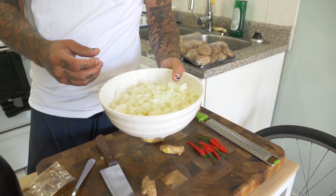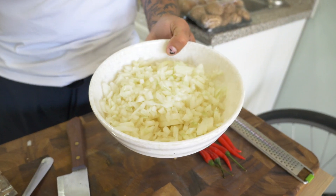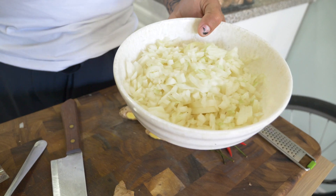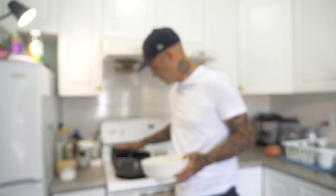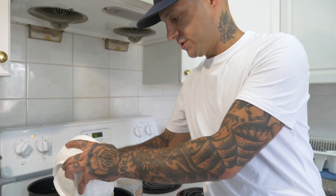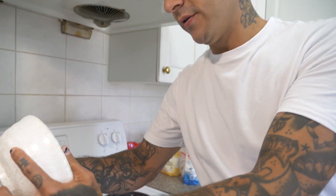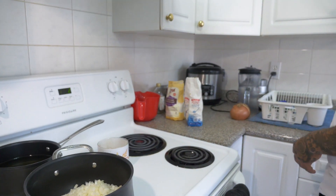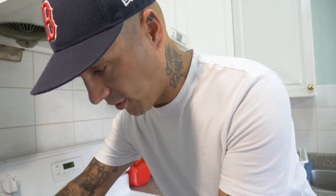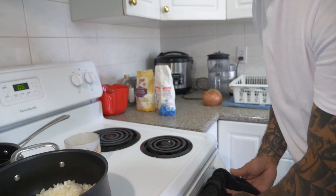I've got a whole onion, a pretty large one that I just diced. You don't have to be too neat and pretty with this — just a small to medium dice. And then I'm going to get these going. I've got a pot just over medium-low, and I'm going to sweat these onions. The oil in there is sesame oil — you want to use sesame oil for this. Just enough to coat the bottom of the pan. Season this with salt right away, and then while those start to go, we'll prep some of our next ingredients.